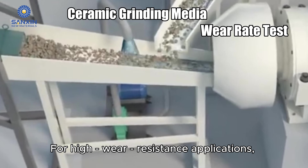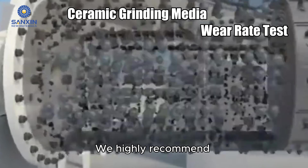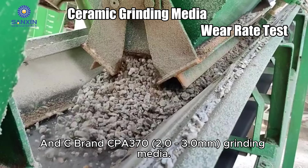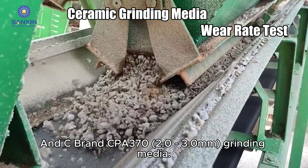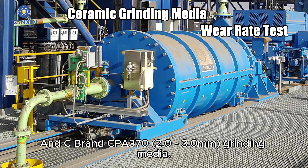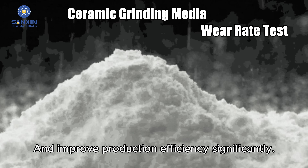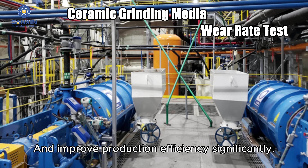Based on the test results, for high wear resistance applications, we highly recommend the Sanexin 2SG 4.040 4.5mm and the C-brand CPAR370203 3.0mm grinding media. These two products can significantly cut media consumption and improve production efficiency.